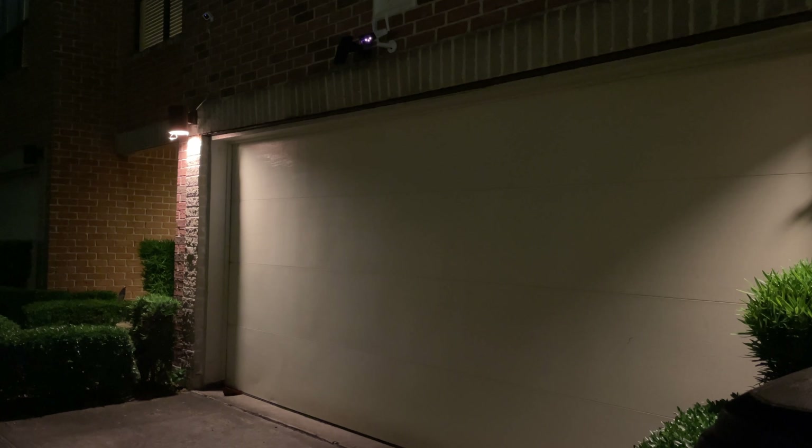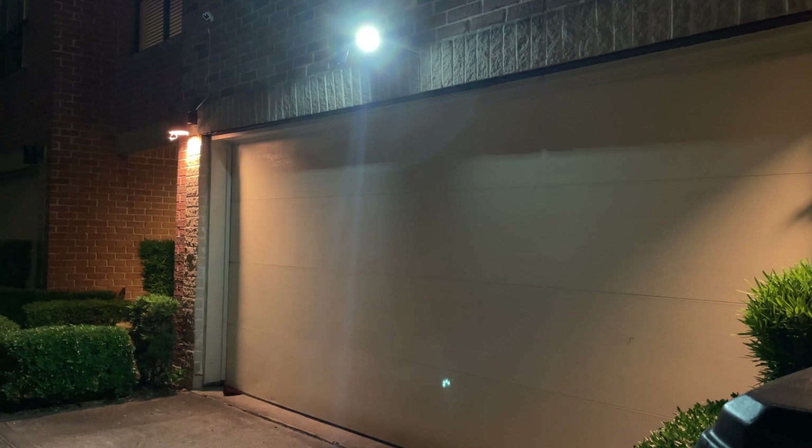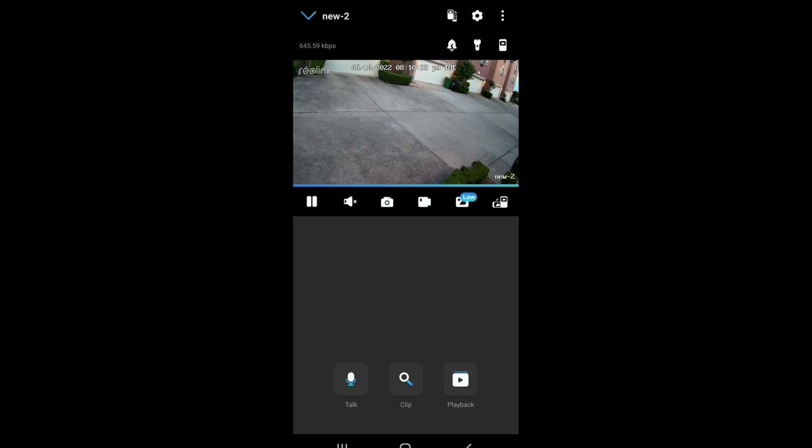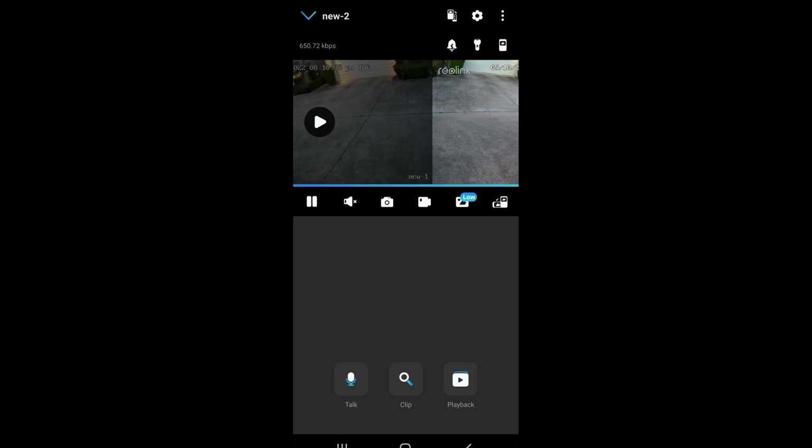When I first had the siren on, one of my neighbors walked by and it freaked her out. The second option is the floodlight — it is really, really bright. Especially at nighttime, when someone walks by that floodlight turns on. So the siren and floodlight should deter anyone up to no good. You can also view both cameras' feeds stacked on top of each other, or use the third button to switch between cameras by swiping left or right.